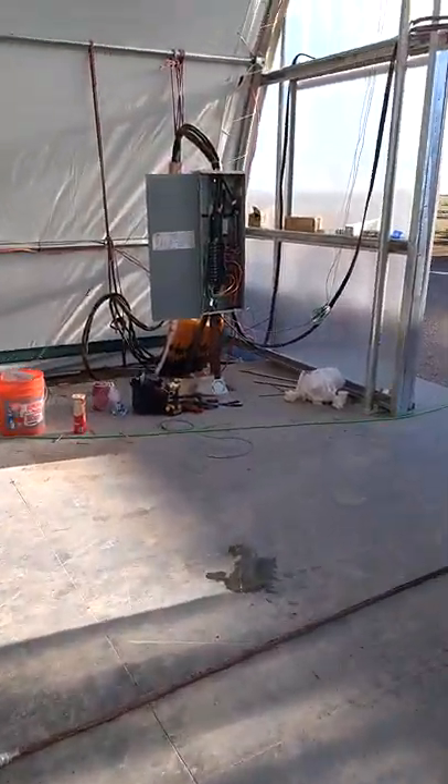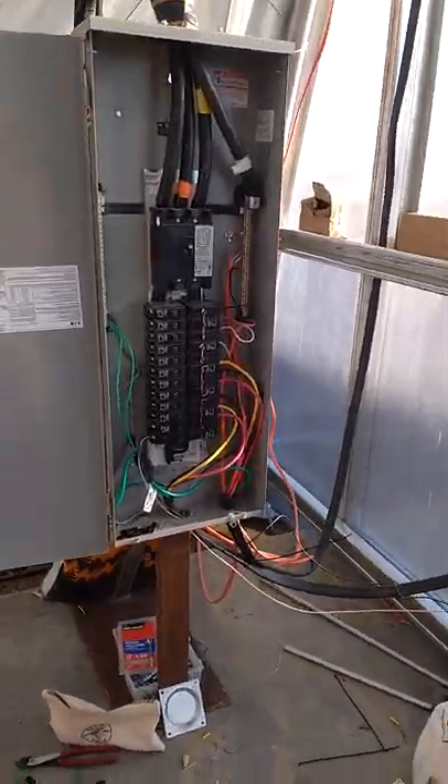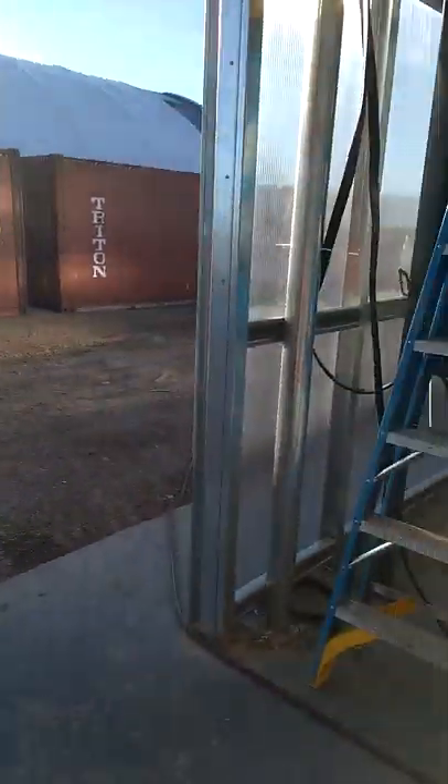This is my handy dandy little electric work. It looks a little dangerous but I've been running it all day, and thus far no one has gotten shocked. Happy happy, hot!